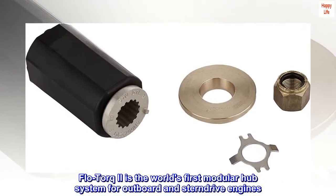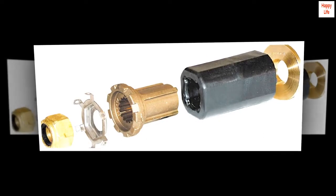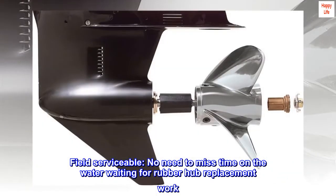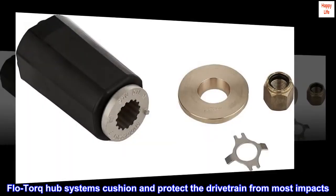Flow Torque II is the world's first modular hub system for outboard and sterndrive engines. Field serviceable — no need to miss time on the water waiting for rubber hub replacement work. Flow Torque hub systems cushion and protect the drivetrain from most impacts.